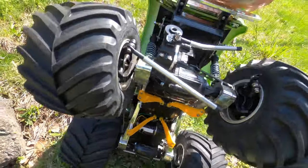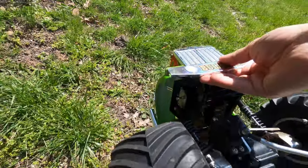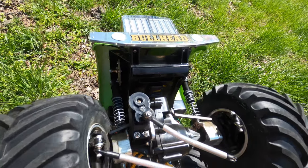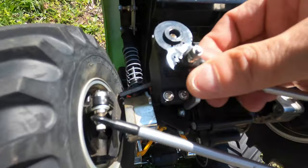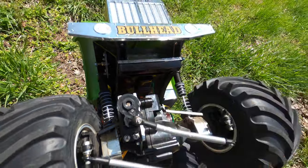Anything else broken? That's it for this beauty. Even the servo saver broke. Dang it.